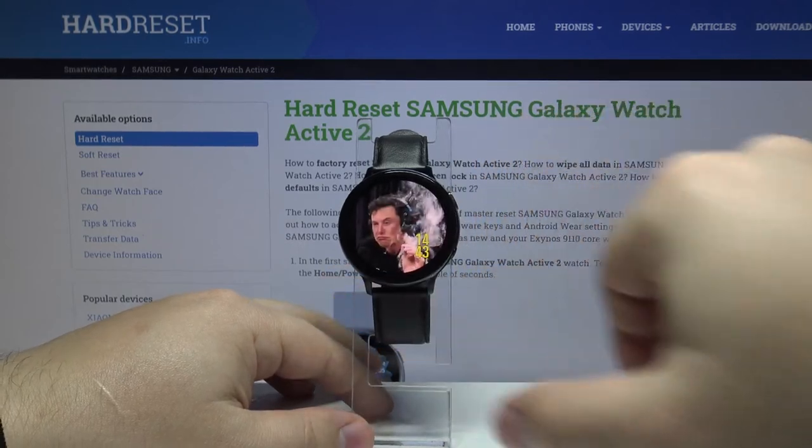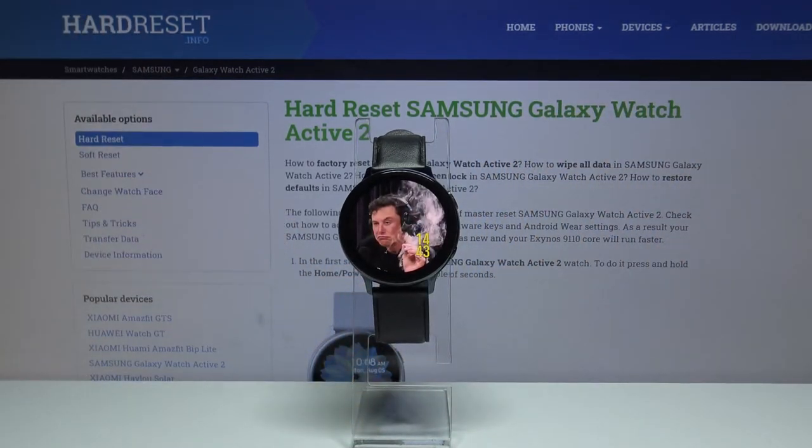And that's basically how you take a screenshot on this device. Thank you for watching — if you found this video helpful please consider subscribing to our channel and leaving a like on the video.